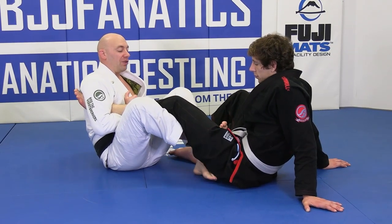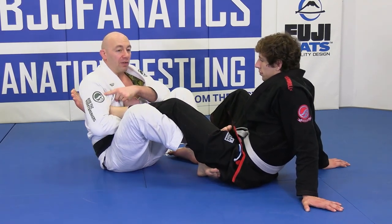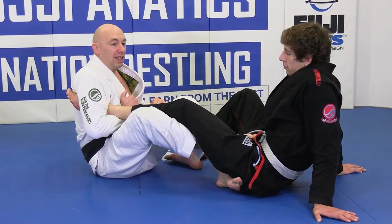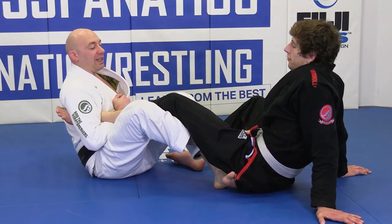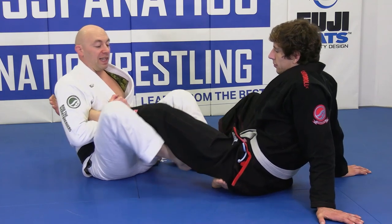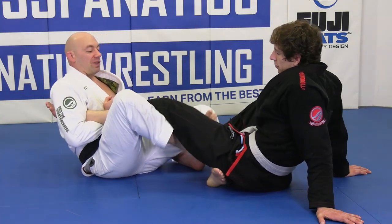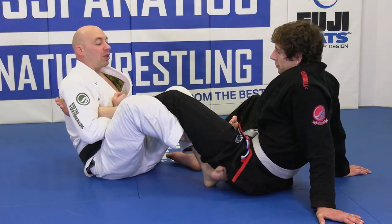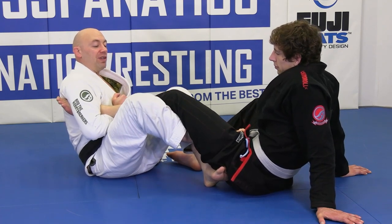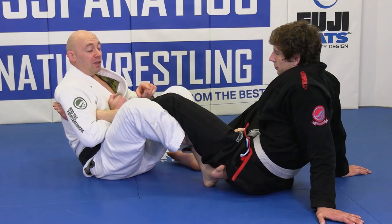My other foot is underneath here, so I can push him away with this now also. Watch how far I can scoot back on his leg. Now I can finish him standing up or sitting up — I don't even have to go down. By taking this, keeping this knee tight, windshield wiping it in, getting that hook, pushing the palm of my foot to his belt, dropping the knee in — now we have a safer hook.